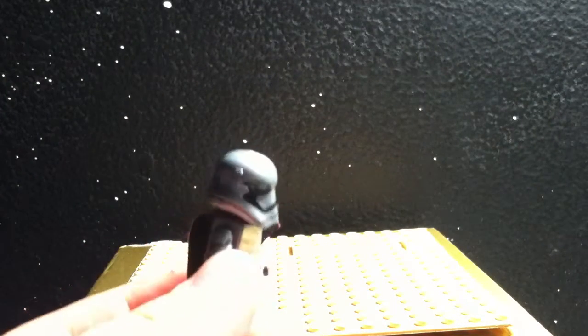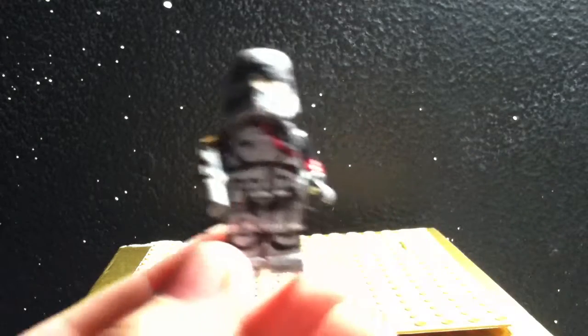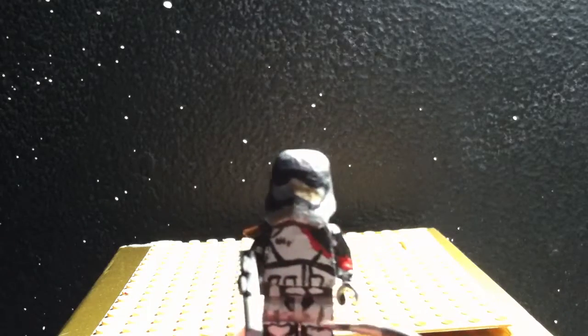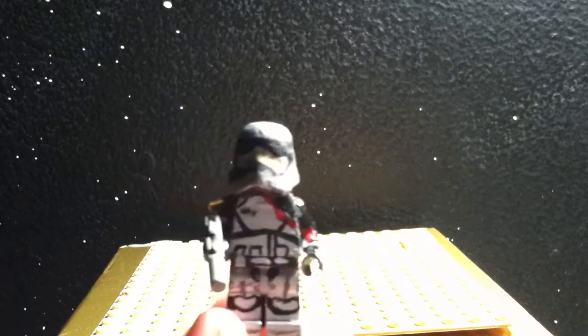In my Force Awakens showcase, I showed Lego's version that I customized, and my own. It's basically Lego's design, just a little bit different.